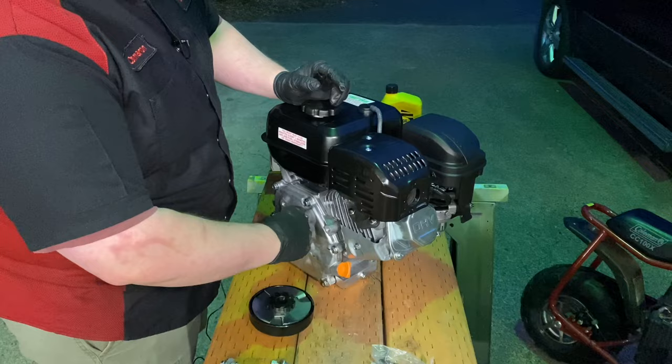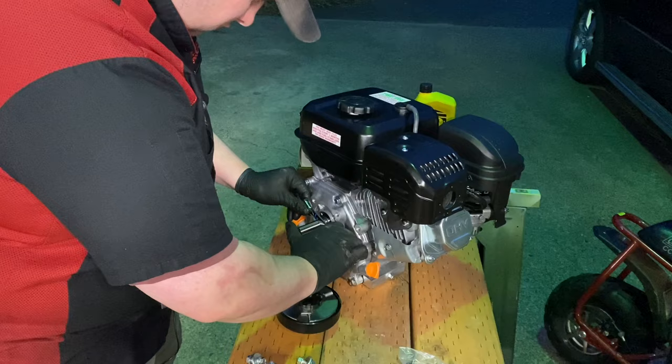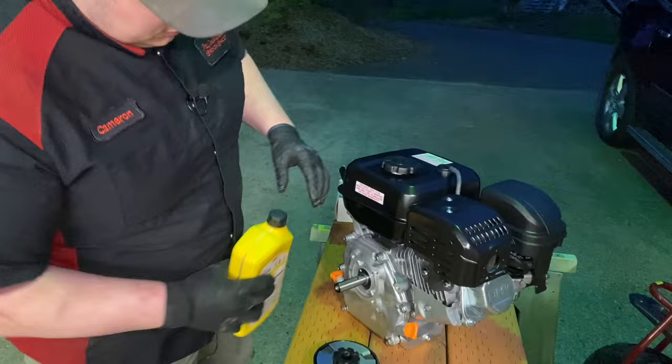We need to take this key out. We'll use a little hammer and nail punch - just be careful not to mess up the key.